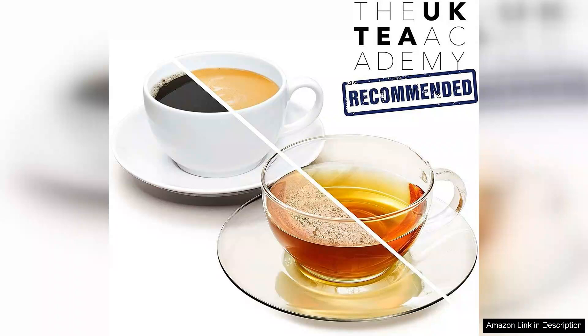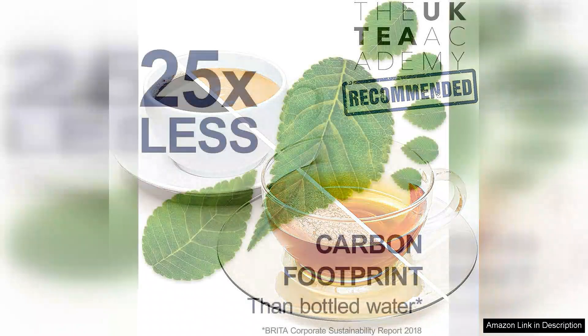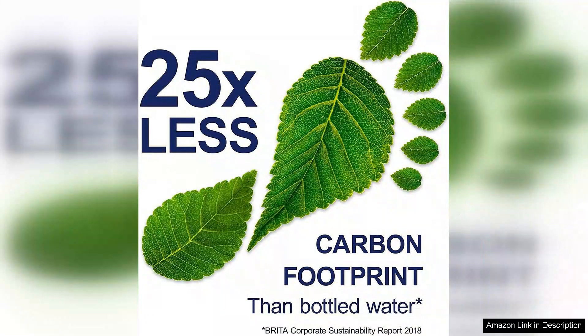However, it's worth noting that while the filters are effective, they do require regular replacement, which can add up in cost over time. Still, the health benefits and convenience they provide make them a worthwhile investment.